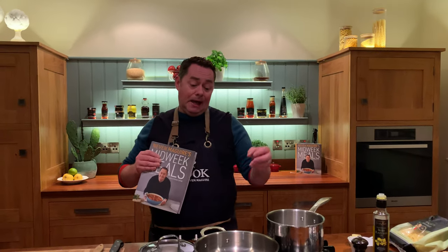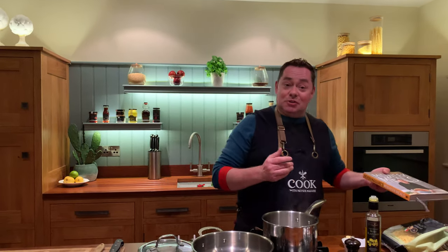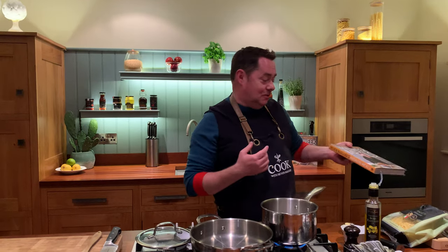There are four different chapters in the book: a slow cooker chapter, one pan dishes — which is what we're doing here — supermarket sweep, and then if the store cupboard is bare, what do we do? So there's loads of lovely recipes in it. Thank you so much.